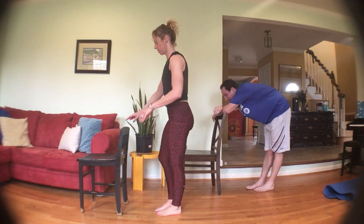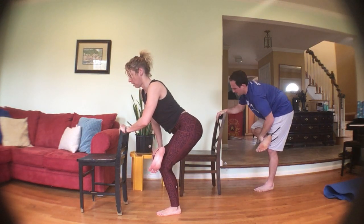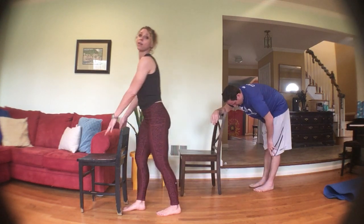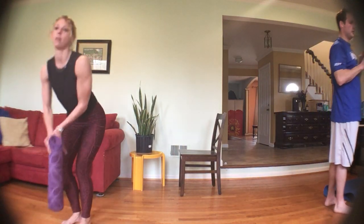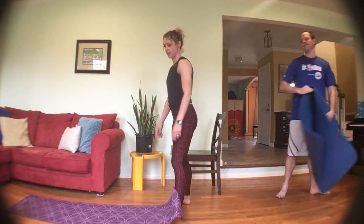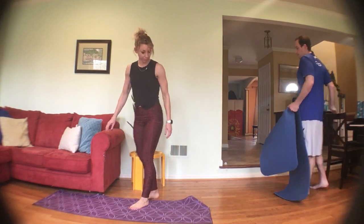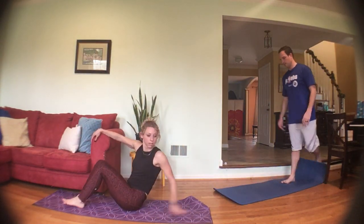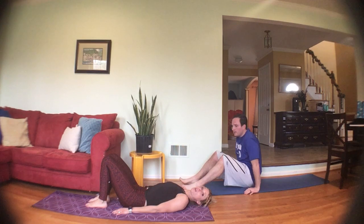Stand it up — stretch that standing leg, figure four stretch right across the other knee, sit the hip back, push the knee down if you'd like. Stand it up — we're going to get our mats out and move the chairs away. Grab some water if you need it. We're going to be down on our backs — let's start with some bridges.